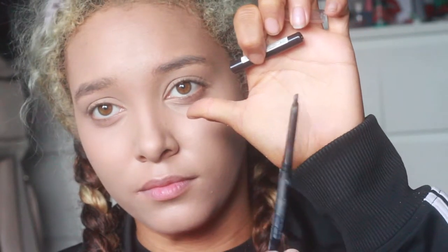Next we go with the eyebrow pencil. I'm a pencil kind of person, so just brush out the brows and fill them in.